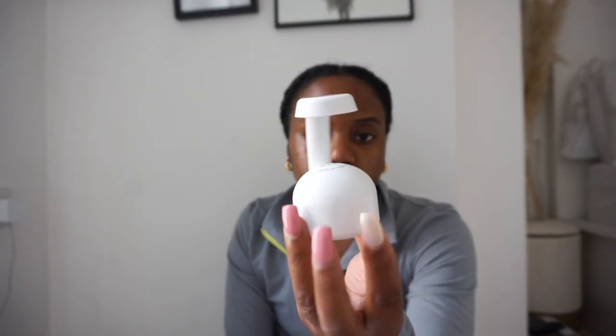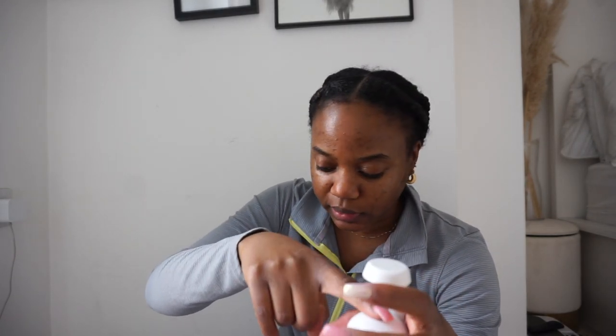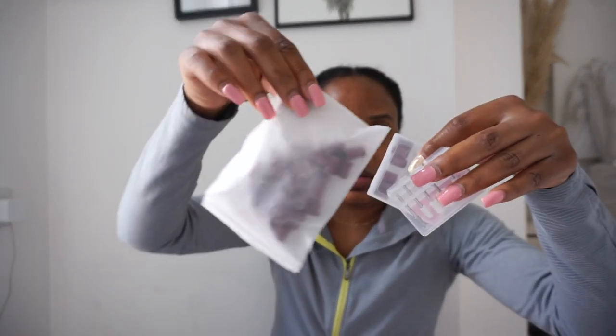In the package I showed you before, it comes with a little lamp to cure the nail. I think once you put the gel on the nail and stick it on, you put it under for like 10 seconds to cure it so it stays a bit longer. The drill also comes with extra bits, which is super nice.